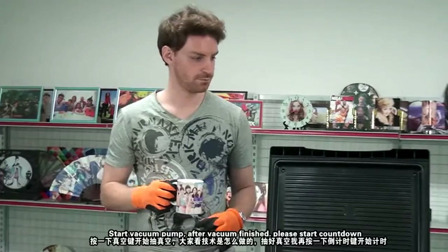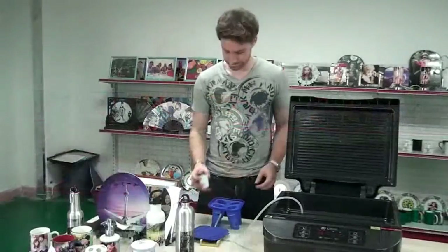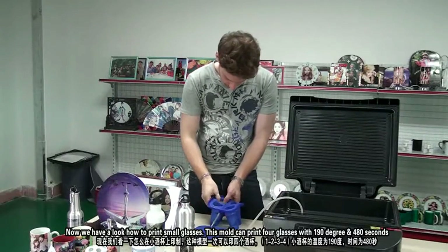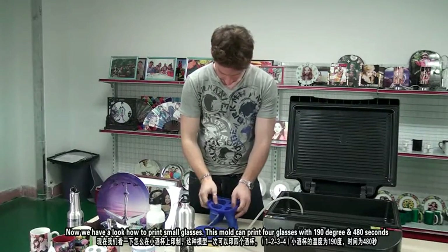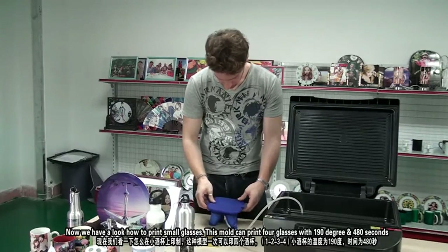Start the vacuum pump. After vacuum is finished, please press down. Now we have a look at how to print small glasses. This model can print 4 glasses at 190 degrees and 480 seconds.